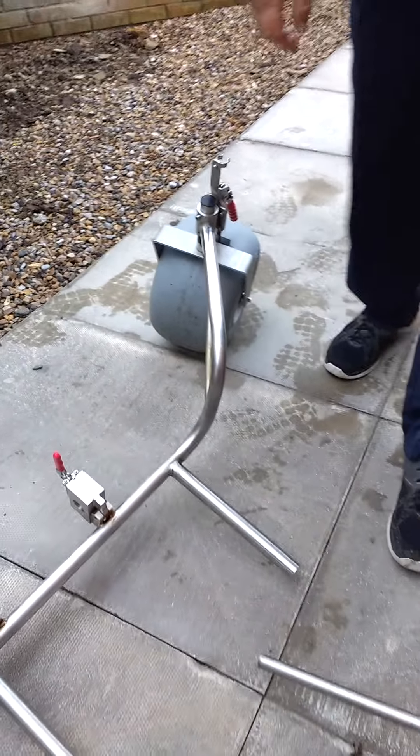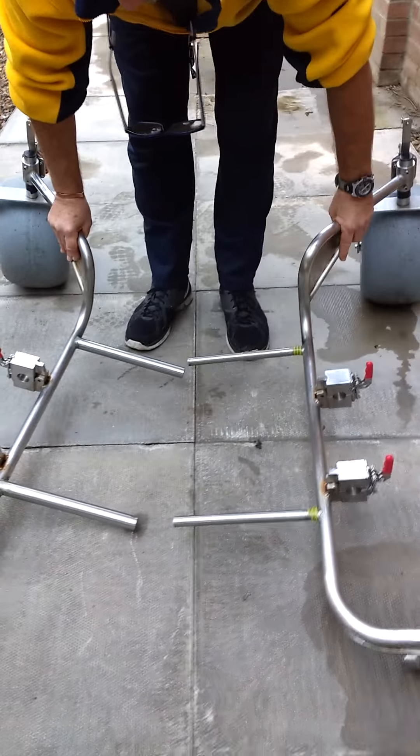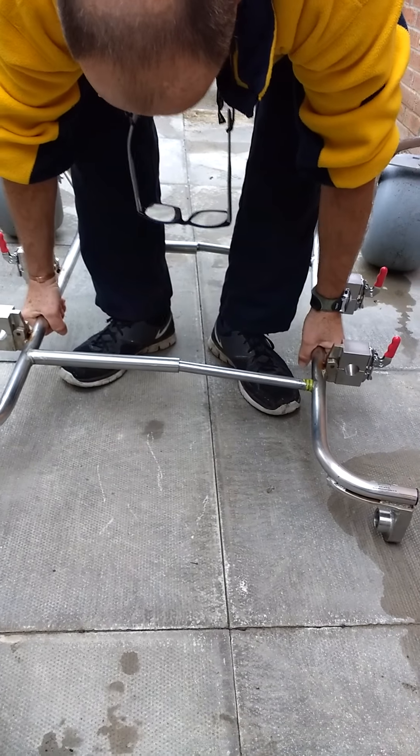The frame is now ready to assemble. The easiest way of doing it is to line the frame up, step inside, lift the frame, and slide the two halves together.